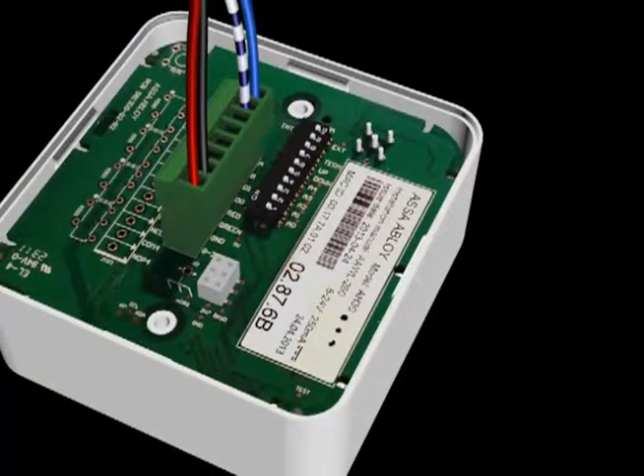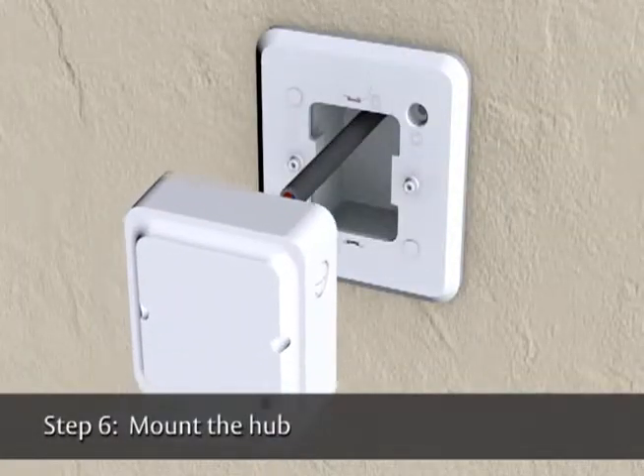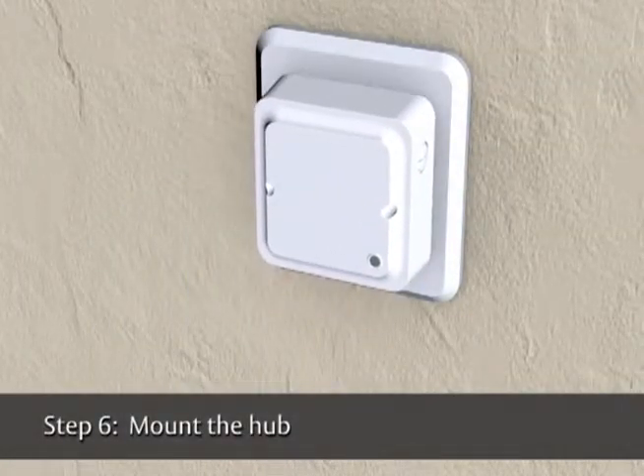When you are finished, the RS-485 hub will look like this. Wire colors may vary. Secure the hub to the mounting plate with the two short screws provided.